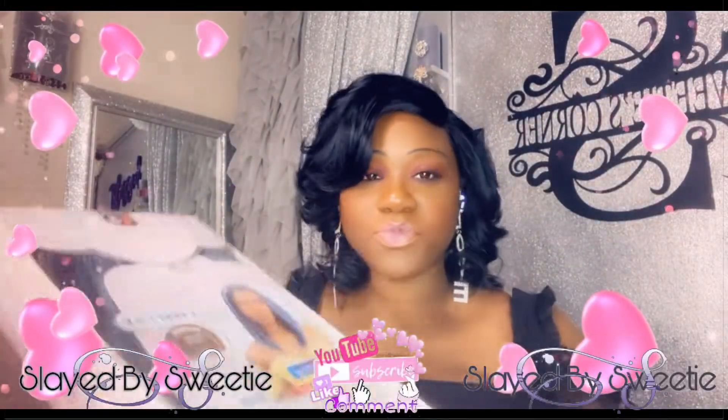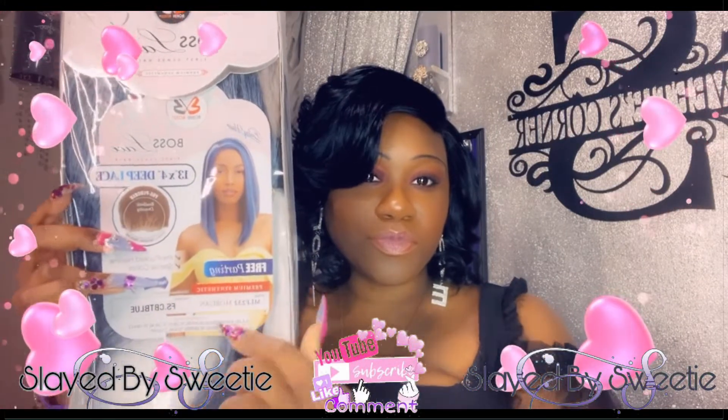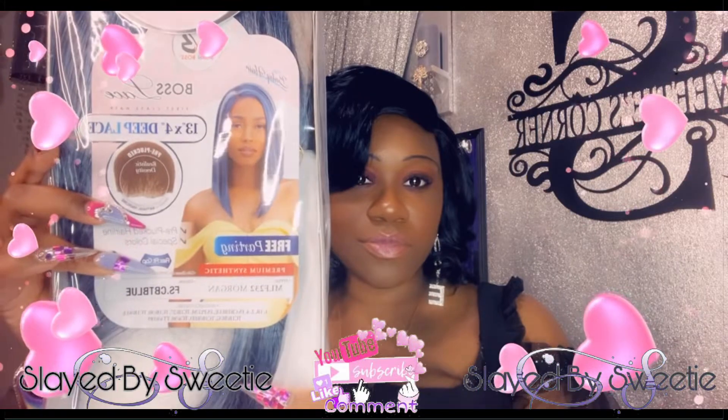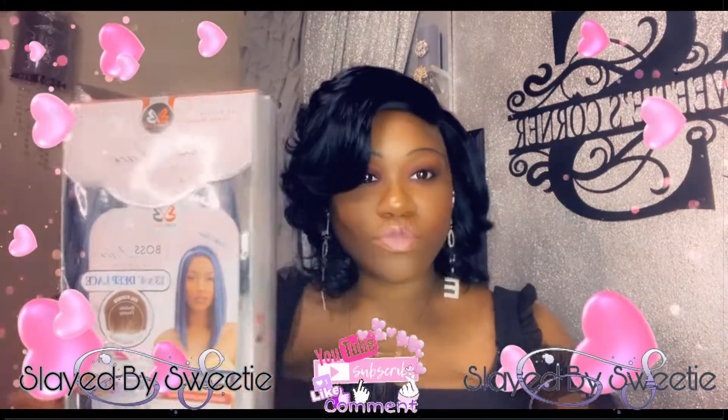Hey you guys, welcome back to my channel! Today we are here with some new drip. This is Bobby Boss and this is Morgan, and I'm loving this blue color — something different. Let's see what we're working with.